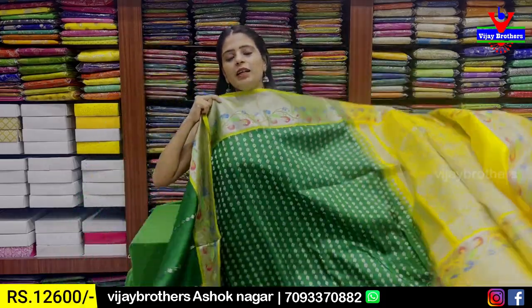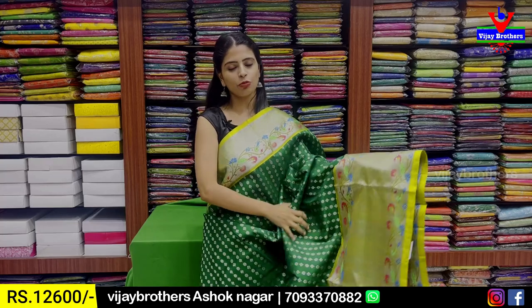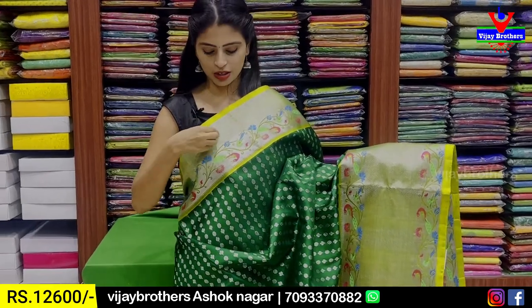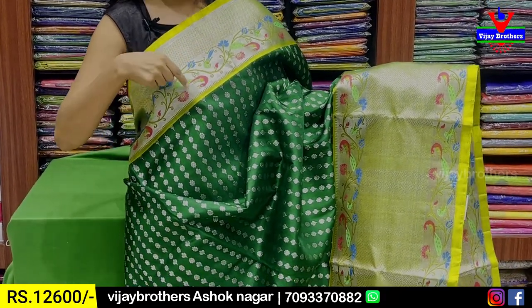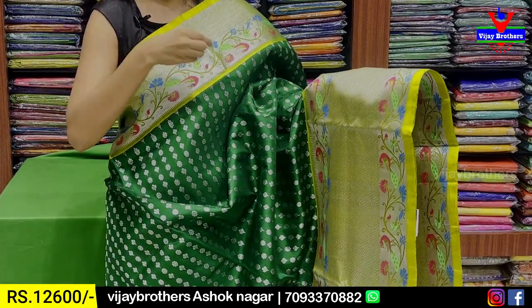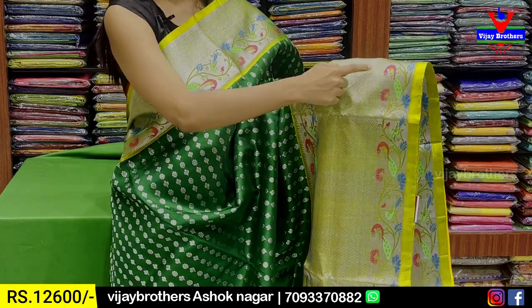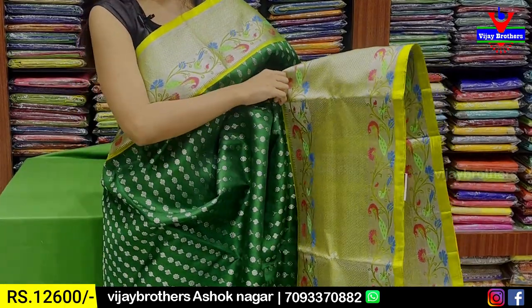The next combination features brown zari. We can check all these zari patterns — purple, green, black branch, yellow, pink, and white zari patterns. The white zari pattern is used on both sides as a dress border. You can choose the silver zari pattern with a polka dot pattern. The black zari pattern is used over 10 inches.